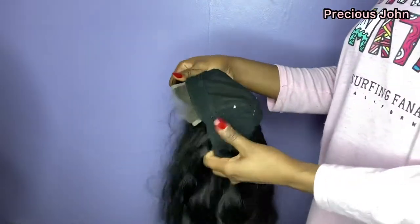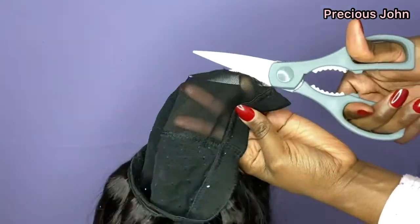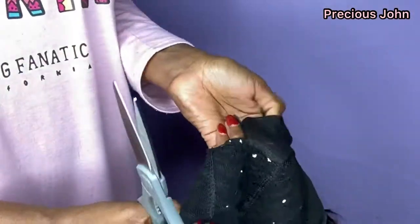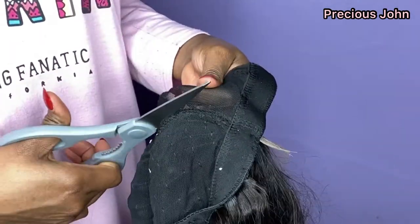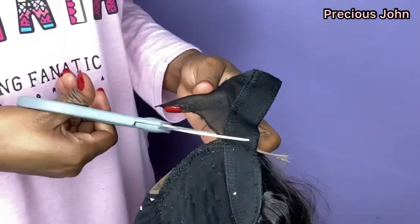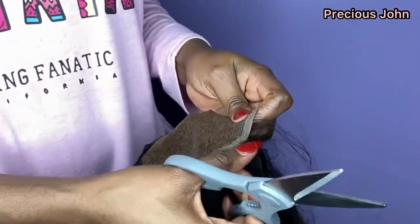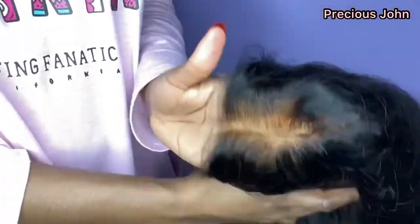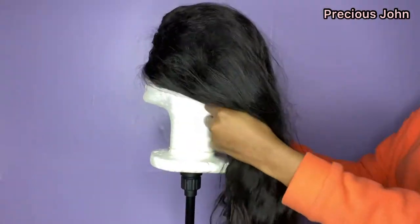I took the wig off the dome head. What I'm doing now is cutting the excess cloth from underneath the closure — nobody wants to have black cloth underneath their closure. When cutting the cloth off, you want to make sure you can clearly see the stitching and cut right next to it, not on it, so you're cutting as much cloth as possible without cutting the thread.